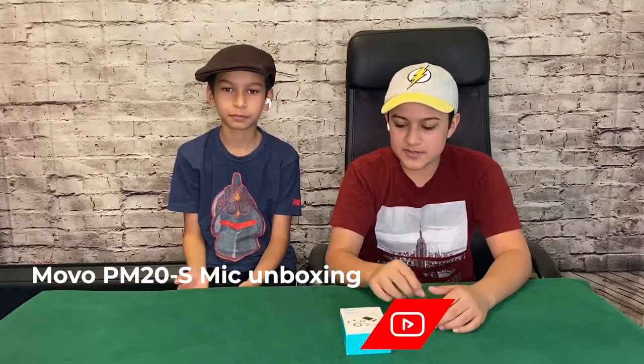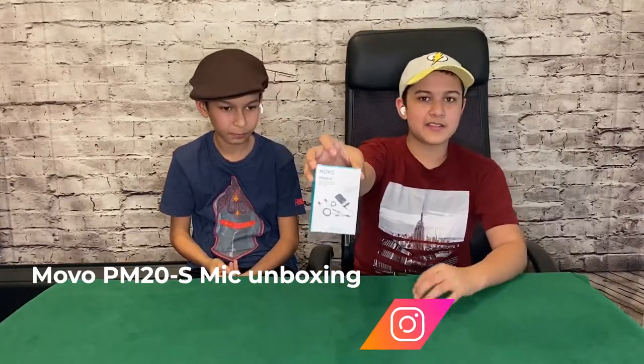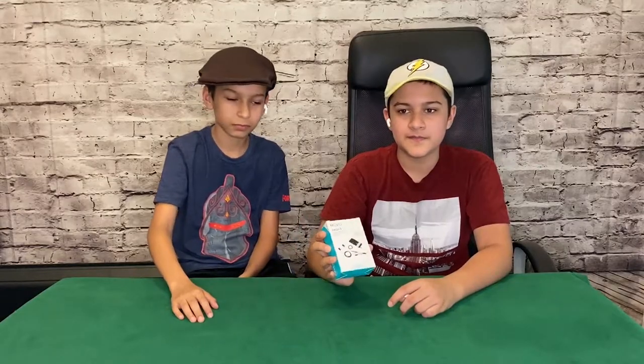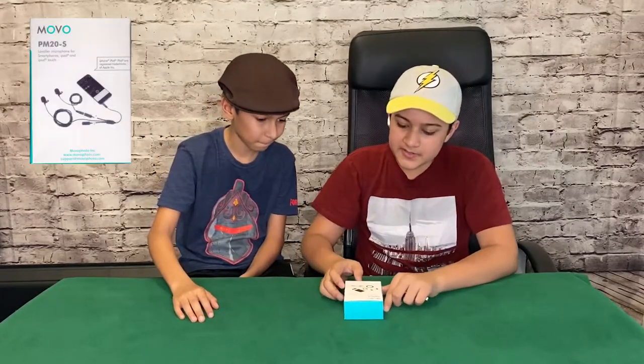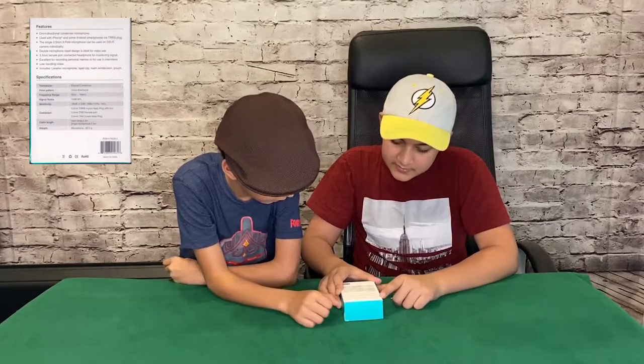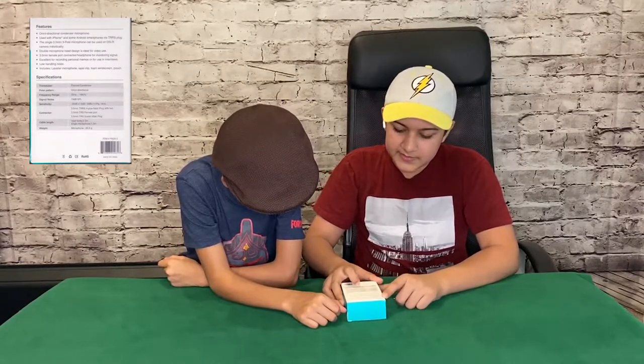Today we're going to be unboxing this Movo PM20-S. It has two mics attached to it and you put it through a headphone jack and you can use it for interviews and stuff with only one phone. There's two mics and the people are talking to it which gives better sound. So here you guys can see the box, the front and the back, frequencies and other things here.